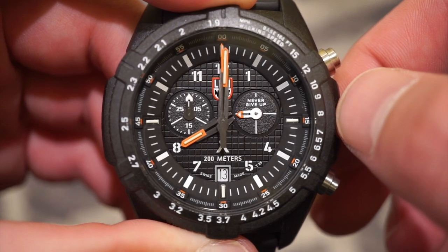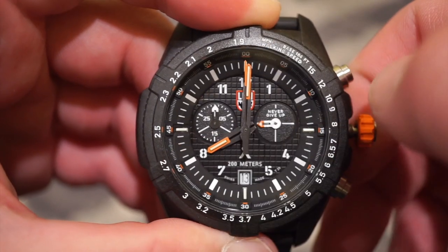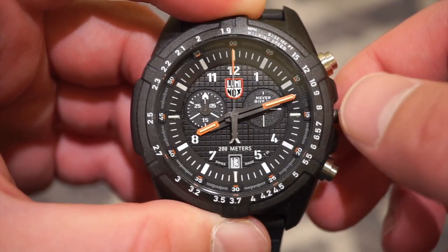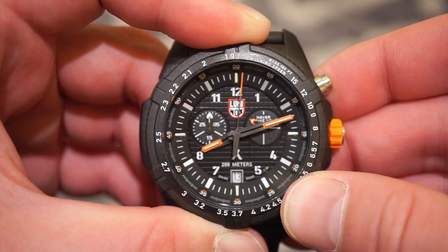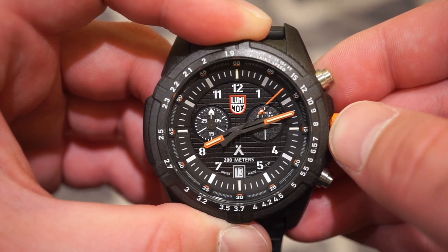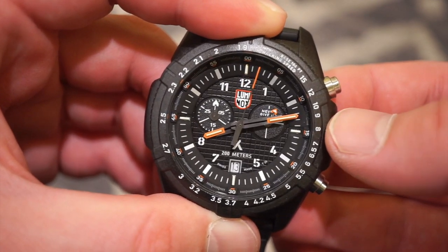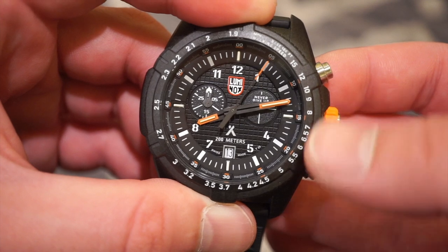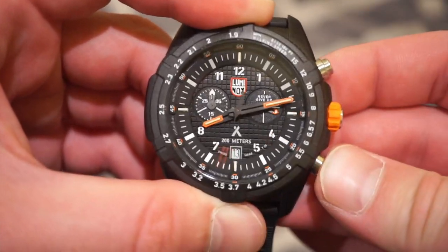We have three subdials: a 30-minute subdial, running seconds — which says 'Never Give Up' — and a zero-through-60 track for minutes and seconds. Of course, you get the Luminox logo and an orange-tipped seconds hand for the chronograph. Starting the chronograph, everything lines up well to the markers, which is a nice sign. You can stop and reset with the bottom pusher, or you can use elapsed time. Stop it with the bottom pusher, wait 10 seconds, and it'll start back up where it should be. Stop and reset as usual.